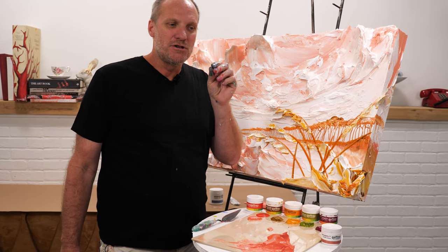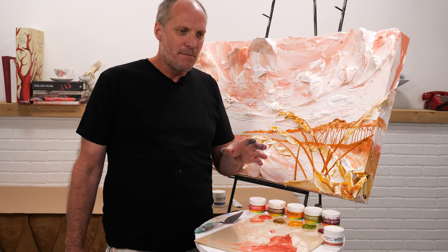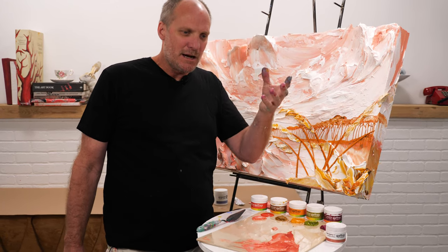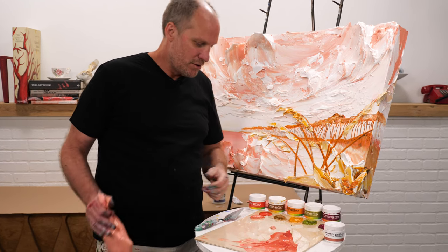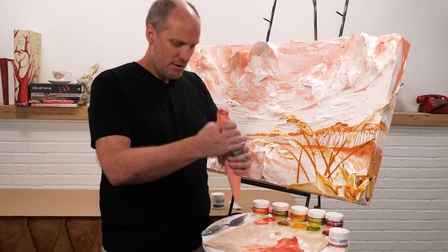I think a lot about colors the same way I do flavors. I was a chef in my previous life, but the way I blend colors in my mind is exactly the same way I blend flavors with food. So I'm going to show how this rose quartz color blends with different colors.